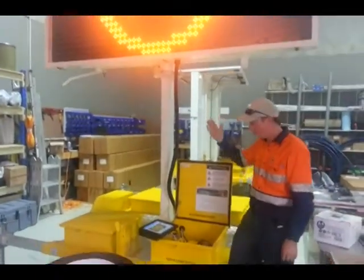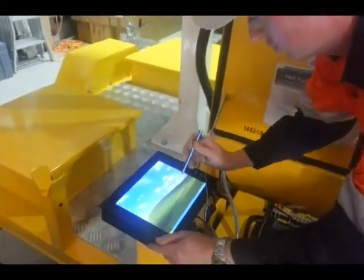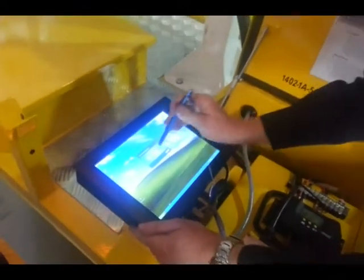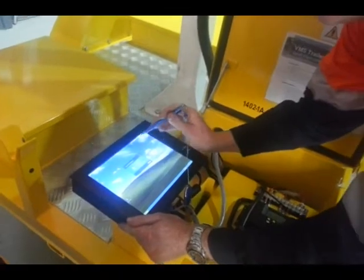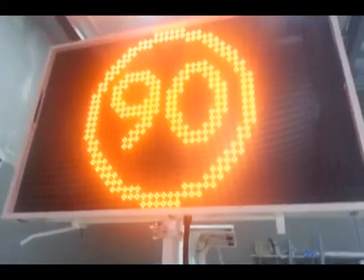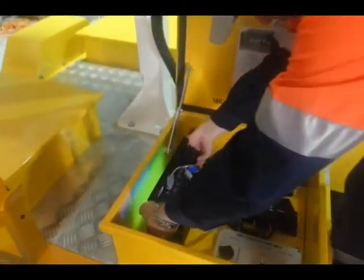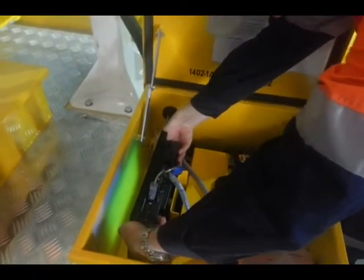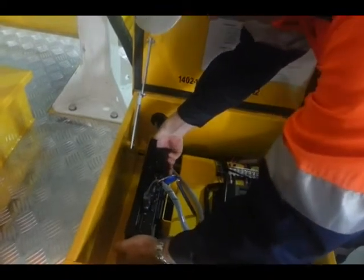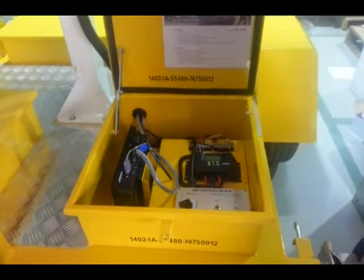The sign is now complete. We'll go back through and turn off our application. Turn off. Note that the sign will still display even when the tablet is turned off. We can now put the tablet back in its appropriate position and close the box.